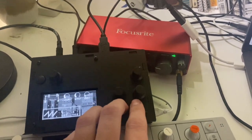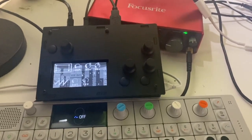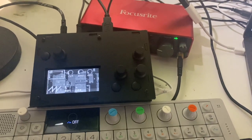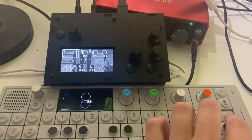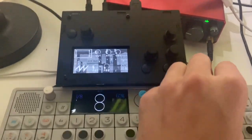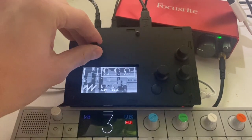For this demo I will put on the sequencer from the OP-1, just sending a MIDI signal to the Norns.